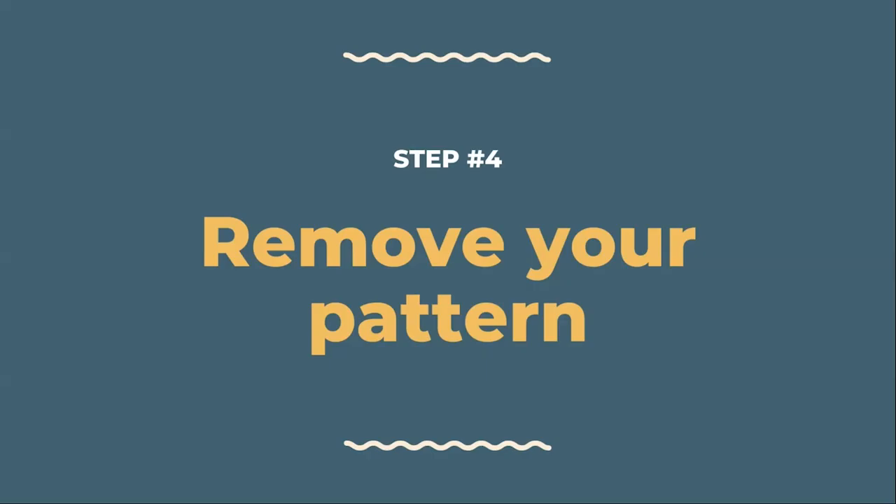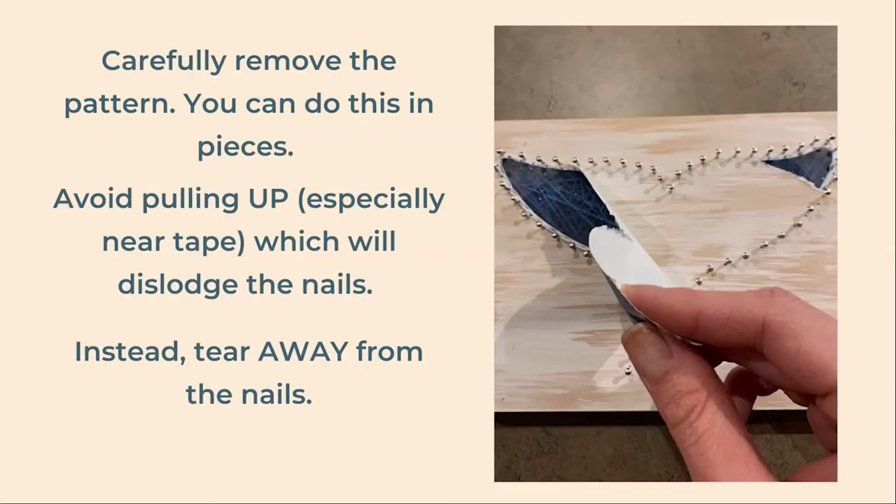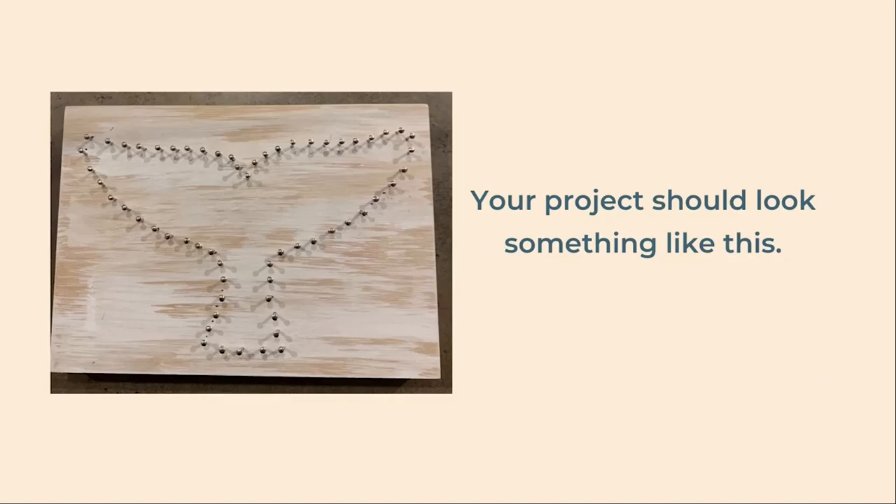Now that your nails are in place, we can remove the pattern. Carefully begin tearing away the pattern — you can do this in small pieces; it's best not to do it all at once. Try to avoid pulling it upwards as it could dislodge the nails and pull them out as well. This is especially true where the tape is. Instead, carefully tear it away from the nail. At this point, your project should look more or less like this: a nice outline of a whale tail with nails that are firmly hammered in but sticking out of the wood quite a bit.